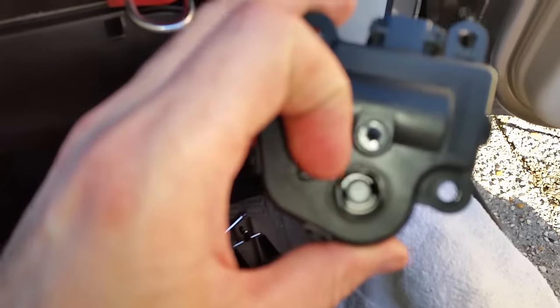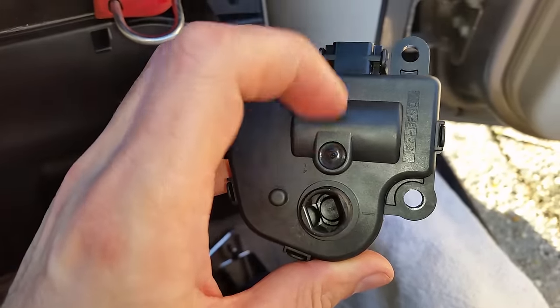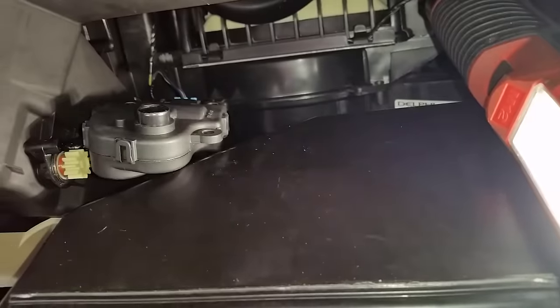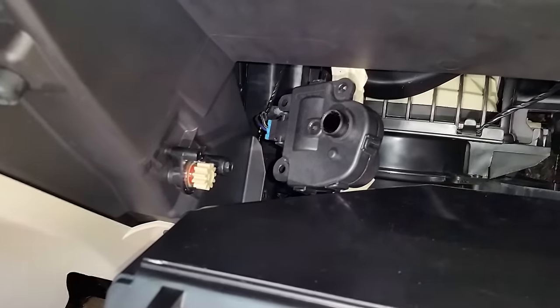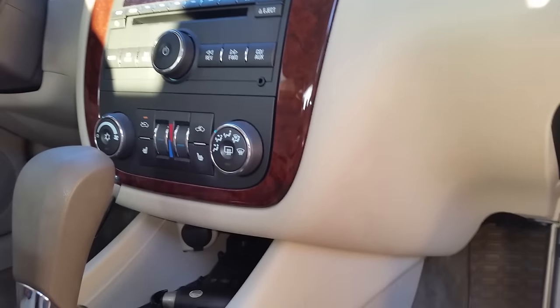This is the old one I took out. See where it's pointing — note that direction relative to how it sits in the body. For the new one, I connected it to the harness and I'm going to make it point in that same exact direction. Middle position, it stops; go up, it turns; middle stop, down, it turns the other way. Just play around with it up and down to get it exactly where you want it.